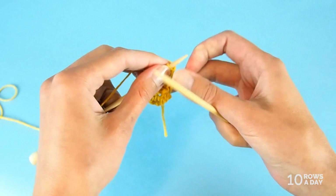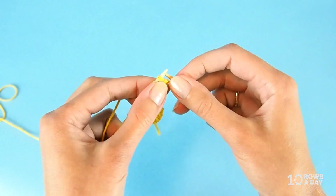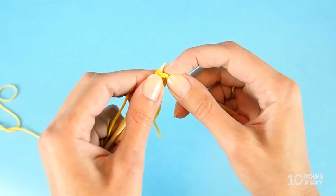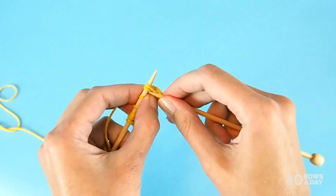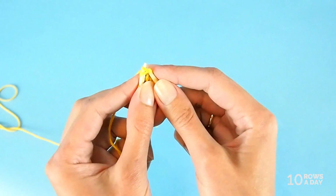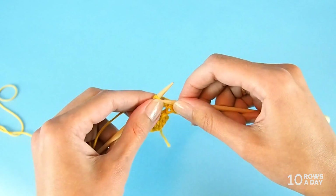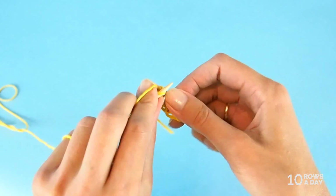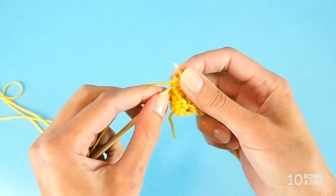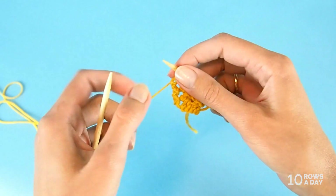The decreasing starts with row six. Make a yarn over, then knit two stitches together — that's the decreasing part. Knit two stitches together. If it's a bit uncomfortable to insert the right needle into two stitches, move the stitches closer to the tip of the left needle — this way it will be much easier. Then knit two stitches together again, knit two stitches separately, make a yarn over, bring the yarn to the front, purl two stitches together, and knit the last stitch. As a result we have eight stitches, and we've just finished row six.